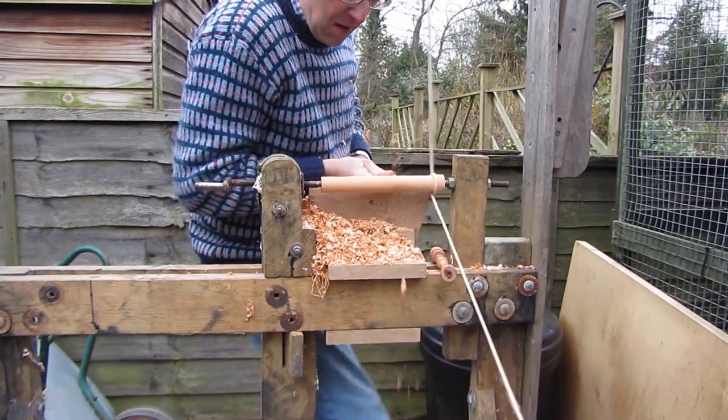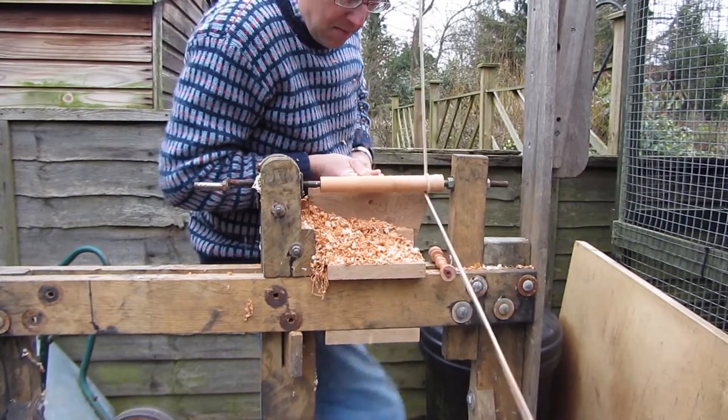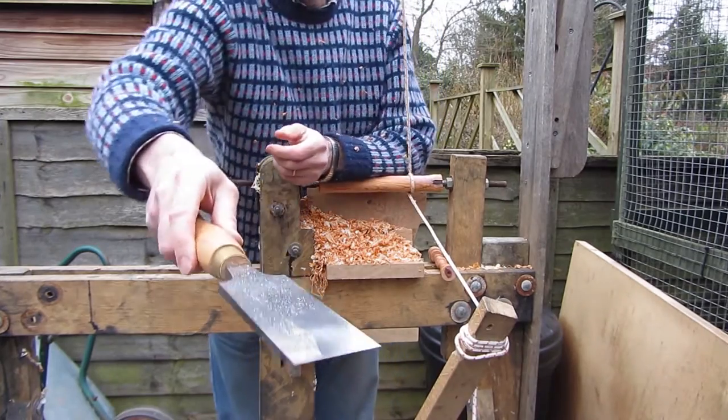The wood I'm using is yew. It's quite a difficult wood to turn on the pole lathe. It has quite a wavy grain and isn't the easiest.